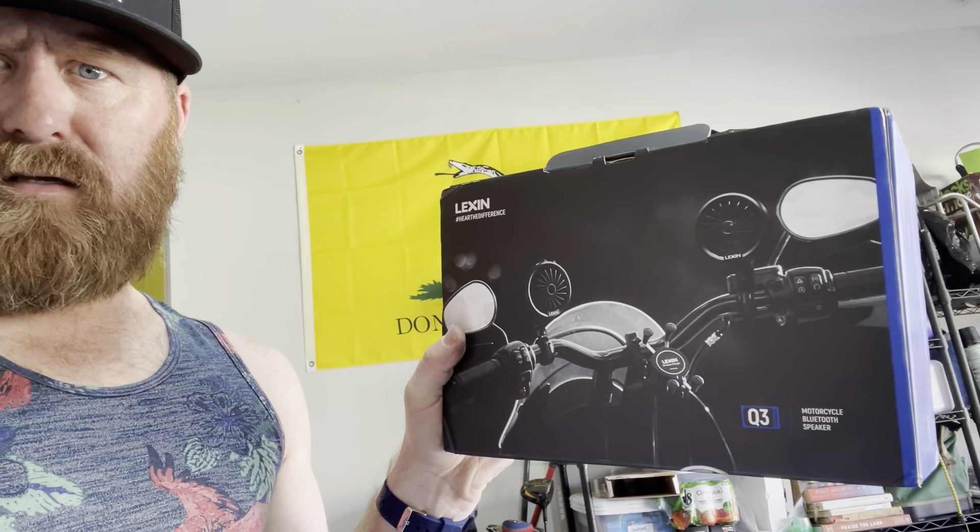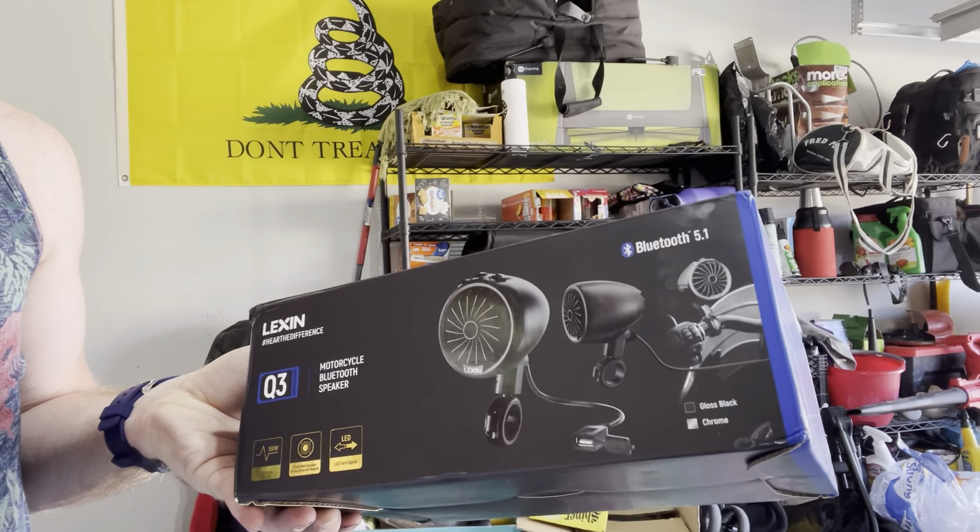I didn't see any reviews on these. I saw some reviews on the prior version — these just dropped, I believe this month. They are the Lexan Q3 5.1 Bluetooth speakers. Pretty good packaging. They're really nice speakers. They connect to two different Bluetooth devices and will connect to your turn signals. This is the antenna if you want to listen to the radio.